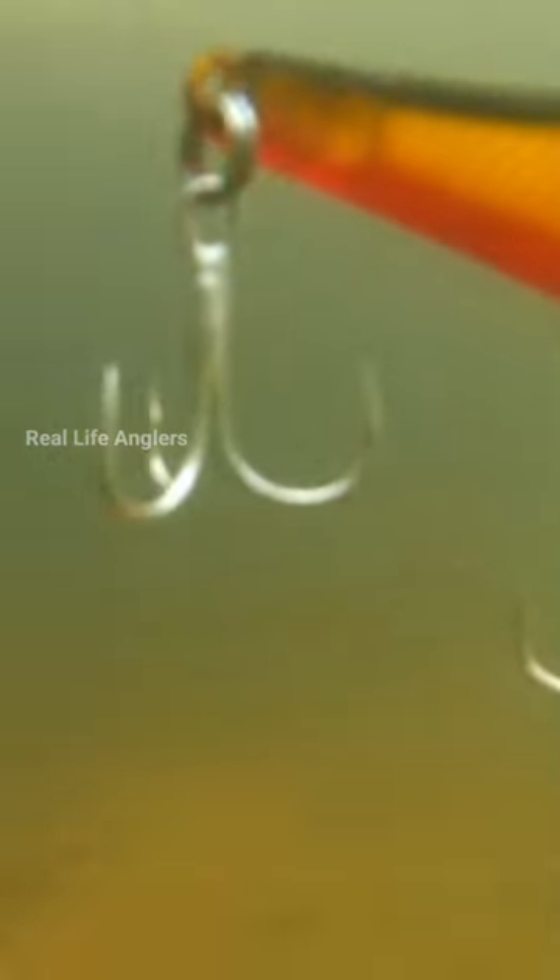The suspension is coming in the center. Let's take a look at the predator. The predator is coming in the center. We will be able to take a look at the center. This is a good one.